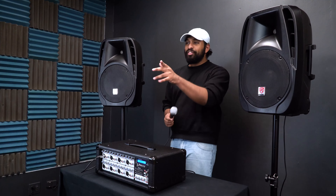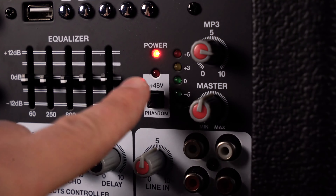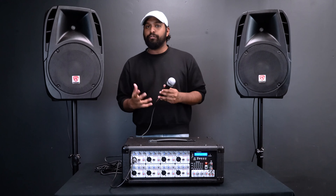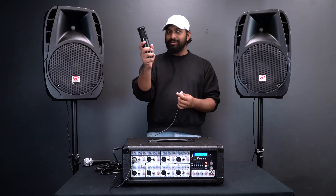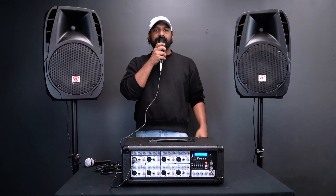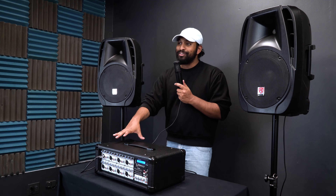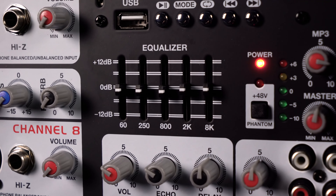One thing that confuses some people is the button that says '48 volts' — this is for phantom power. When that button is pushed in, it gives phantom power to the XLR mic inputs. Phantom power is something that condenser microphones require in order to work. A dynamic microphone works without it, but a condenser microphone will produce no sound without phantom power enabled. Once you turn the phantom power on, the condenser microphone works. Condenser mics are more sensitive and require more care, but if you're ever using one with our mixers, make sure 48 volts phantom power is on.